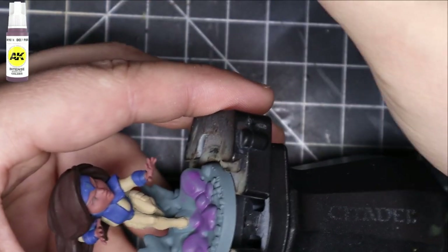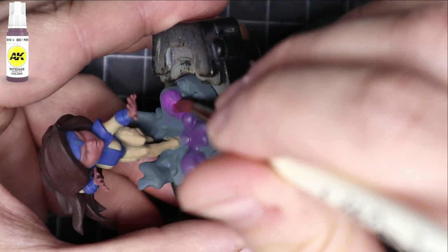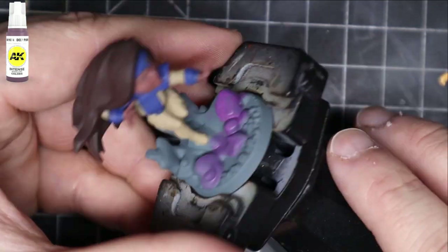After that, I use Deep Purple from AK Interactive and start putting that all over the little cloud on the bottom — I guess it's like her telekinetic cloud. Just put that all over the place.